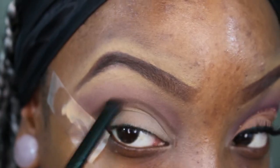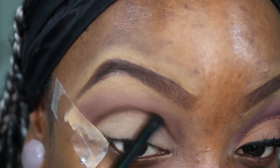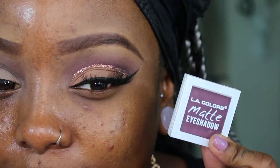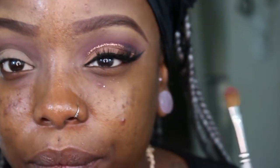With a pointed brush I'm buffing that brown out and really trying to get a nice diffused finish. Next I'm taking the color by LA Colors — it's a matte, beautiful purple called Crush. I'm going to take a small Sephora shadow brush and put this all into my crease.